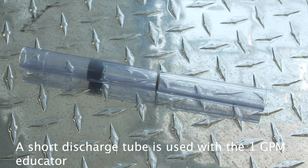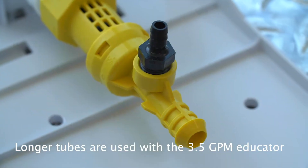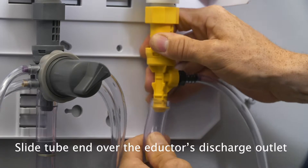A short discharge tube is used with a 1 GPM eductor. Longer tubes are used with a 3.5 GPM eductor. Slide the end of the tube over the eductor's discharge outlet.